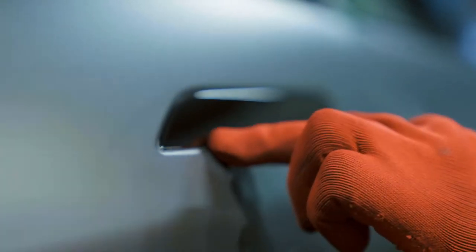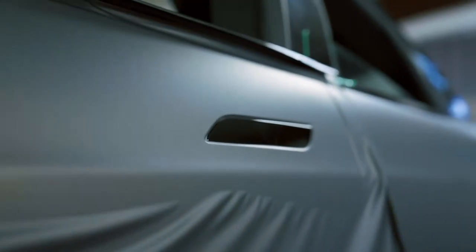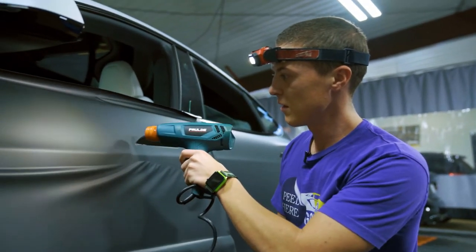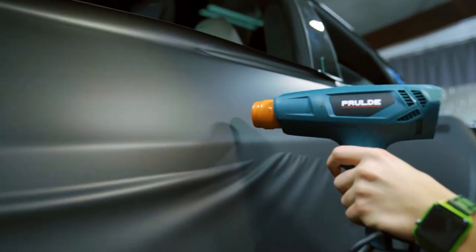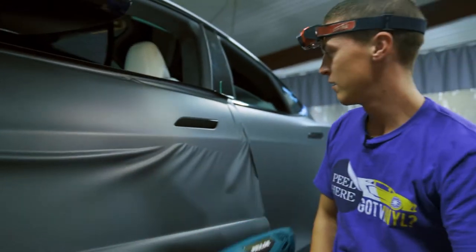That seemed to work. And this is a matte film, so you can see all these little scratches I'm leaving just by touching it basically. But the good thing is when heat comes, they go away — or they should.